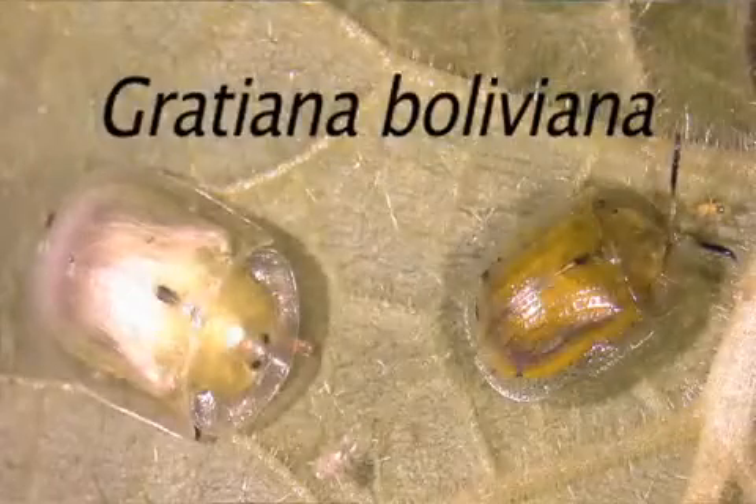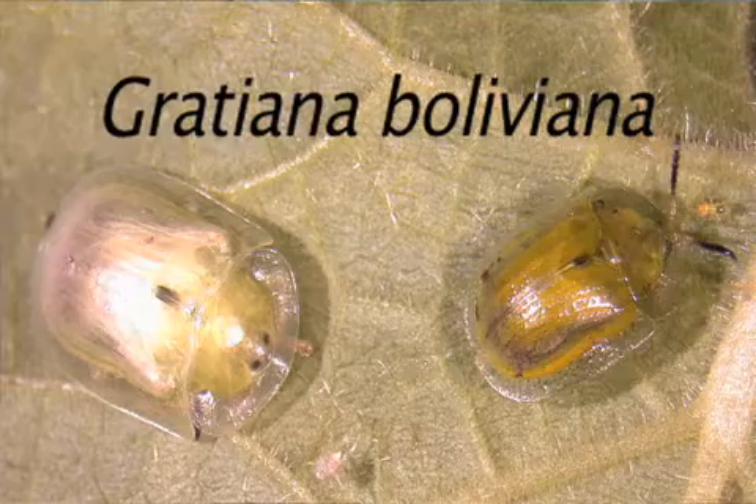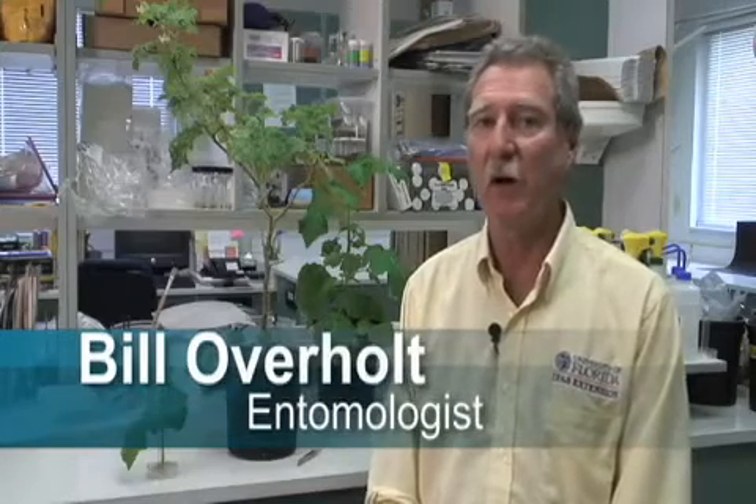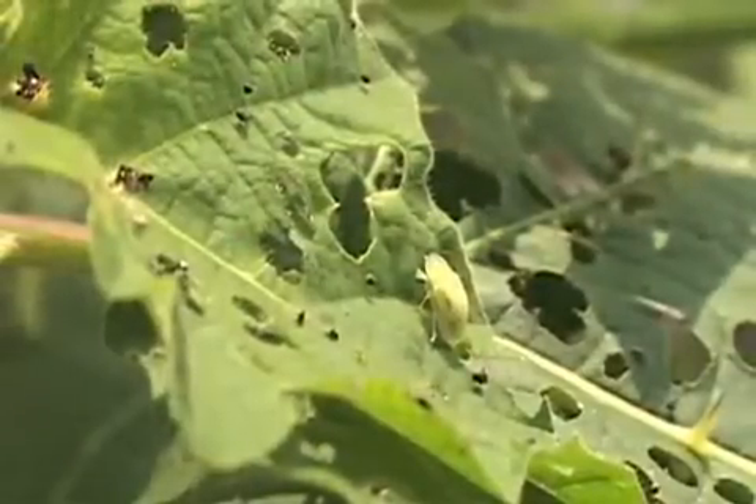Gratiana was first released in Florida in 2003 in Polk County, and since then has been released at over 340 different locations in the state. In total, we've released about 180,000 beetles from 2003 until the end of 2008, and we're still releasing more beetles this year in 2009.